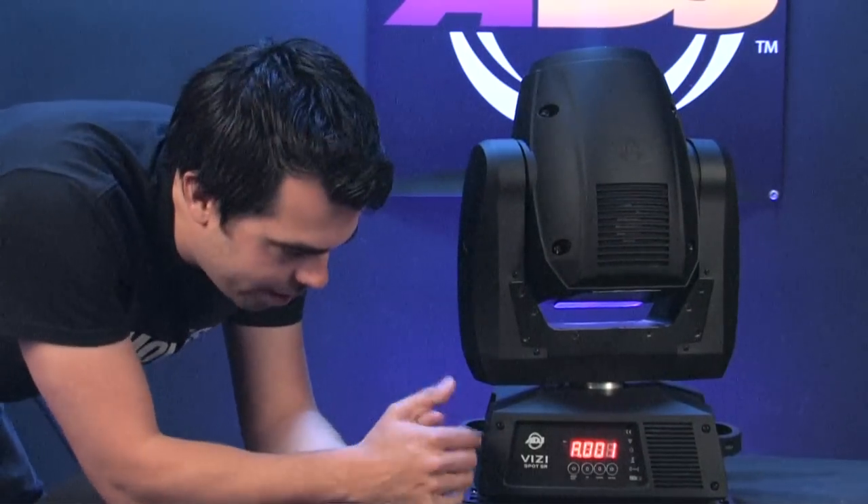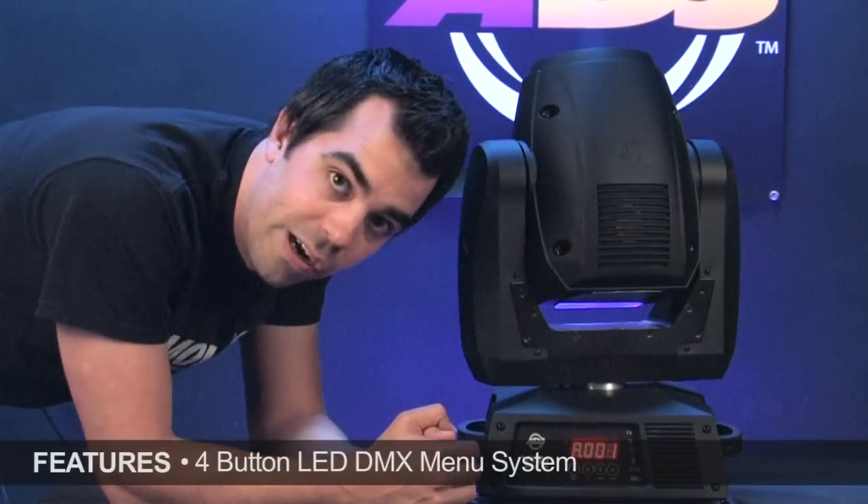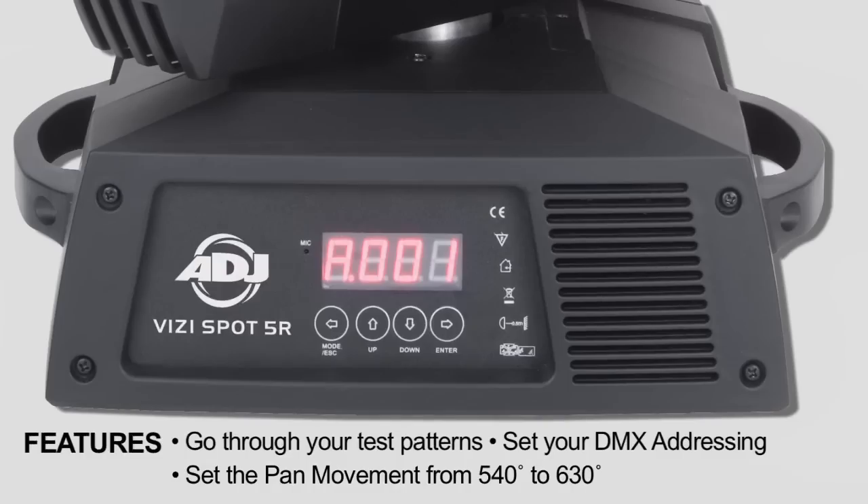Like the VisiBeam 5R, it has the same four-character display that you'll find on a lot of American DJ intelligent heads. You can go through your test patterns, set your DMX addressing, or set the pan from 540 degrees to 630.